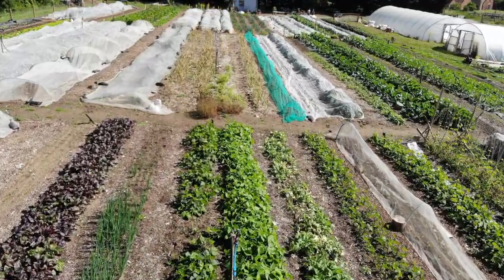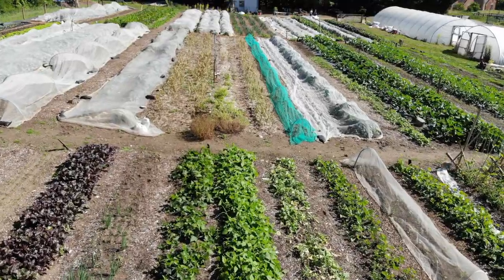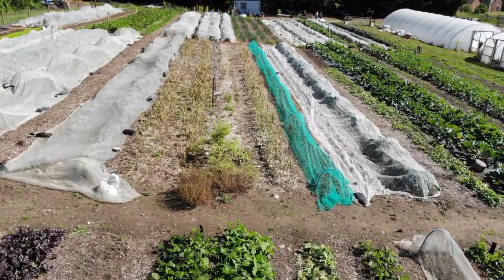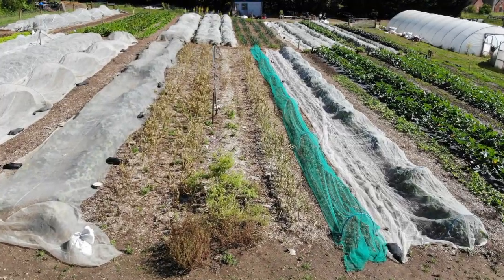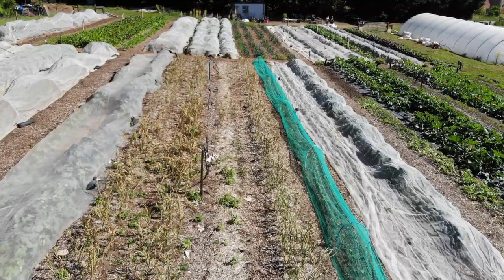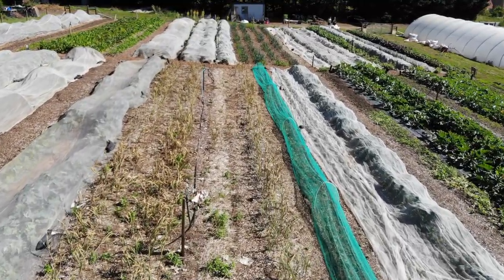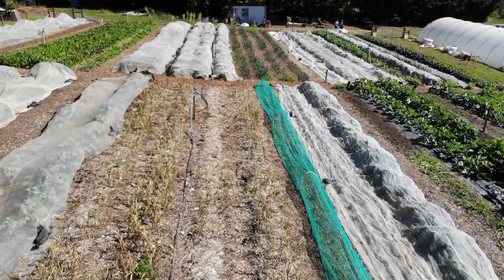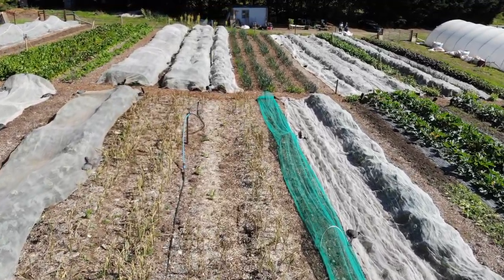Currently you can see block eight, and we have nine blocks at the moment. Each block is divided into nine beds. I apologize if the sound sounds a bit distorted — that seems to be the effect of recording directly into the laptop. This is block five, just before we harvested the garlic, which has been in there since November.